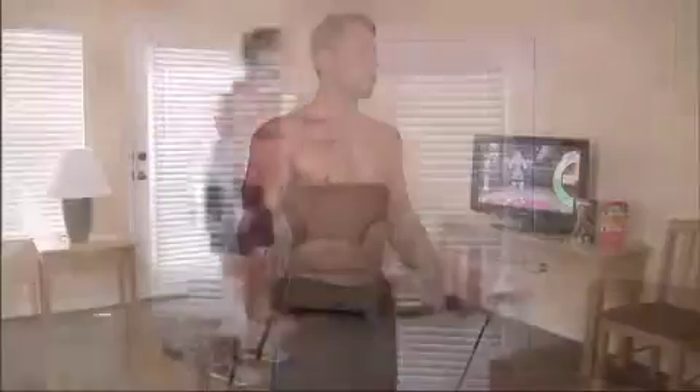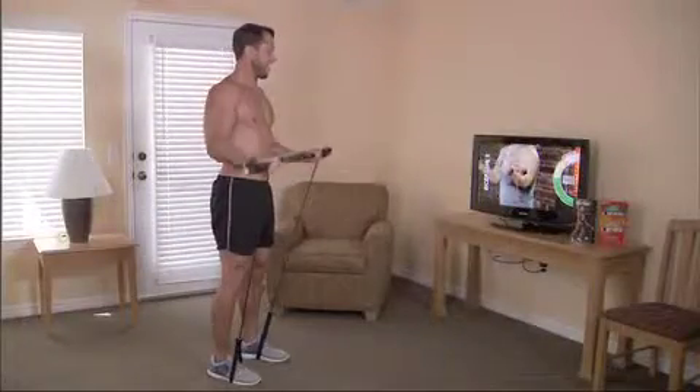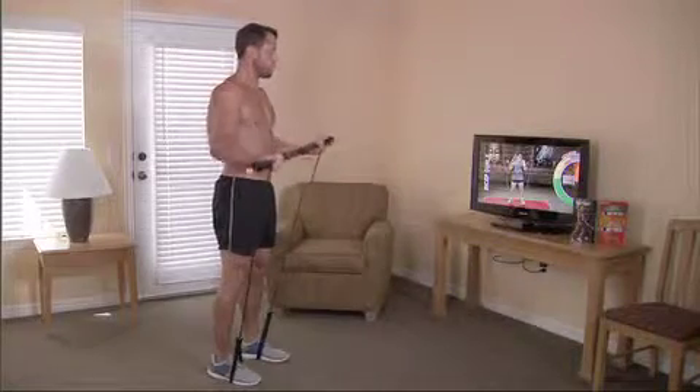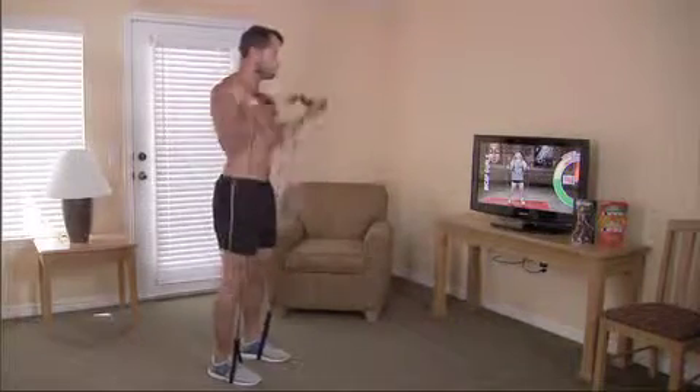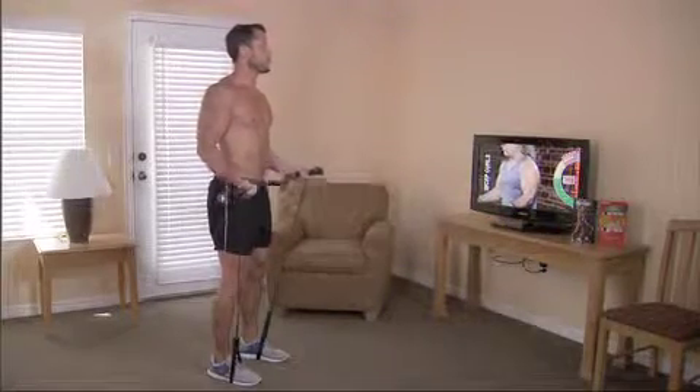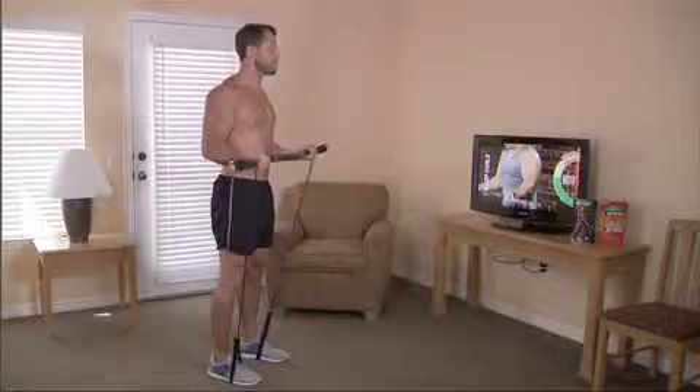Let it down slow. Squeeze it up. Let it down slow. Squeeze it up. Let it down slow. We're gonna do half reps. Squeeze it up. Take it to where it's holding. Squeeze it up. Now hold it. Squeeze it up. Hold it.